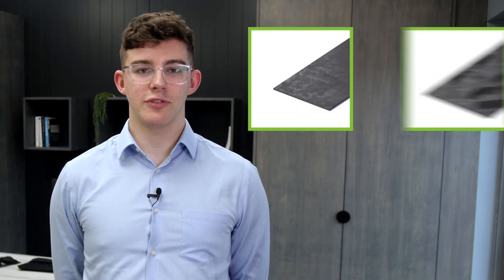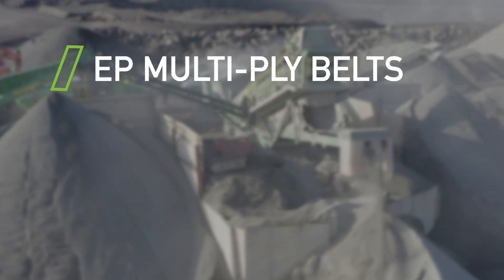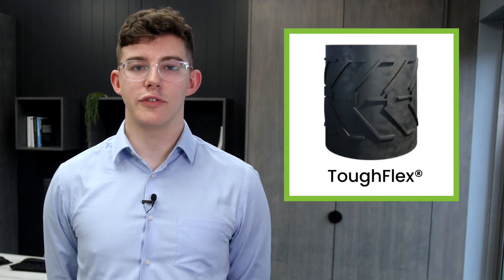Zip Clip replacement conveyor belts are fully customizable — in fact, the possibilities are endless. Zip Clip is available in a wide range of flat, chevron, and pleated base belt options and specifications, including specialized rubber covers with oil and heat resistance. The range varies from EP multiply belts for transporting screened sand and aggregates, right up to fabric breaker and ripstop. Zip Clip is also available in Tough Flex, our toughest belt, built for the harshest mobile crusher applications.